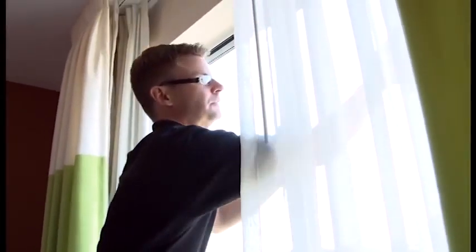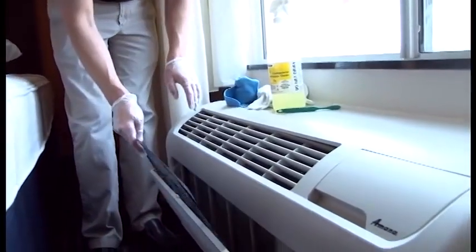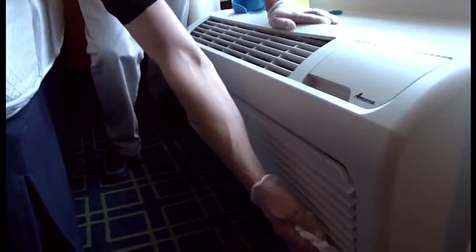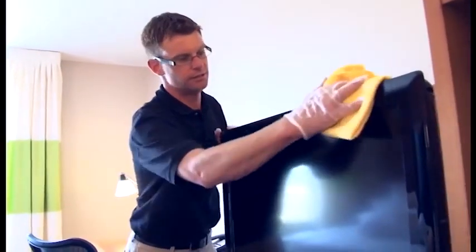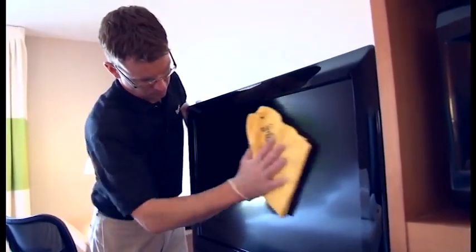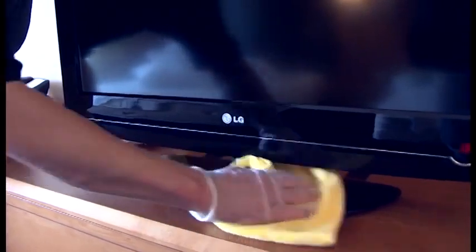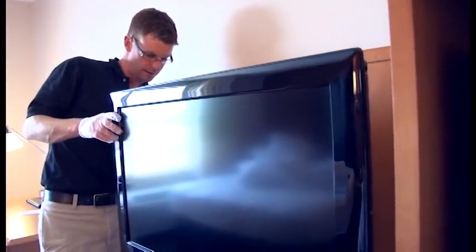Just want to check your windows for stains or fingerprints. We need to check our AC filter — this one is clean, so we're good to go there. We do need to wipe the front of the AC off, wiping all the dust. When we're cleaning our TVs, we want to make sure we clean them with a microfiber cloth with no chemical on it to prevent scratching our TV screens. Wipe the backs of them to make sure they're free of dust so guests sitting at the desk can't see the dust build up behind them.